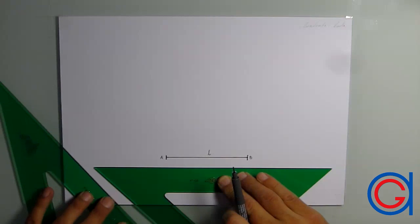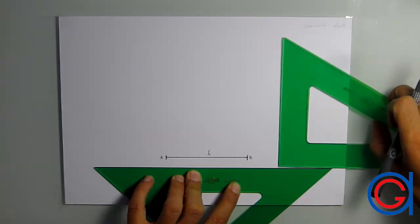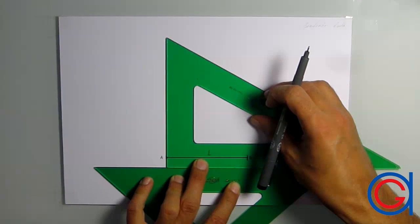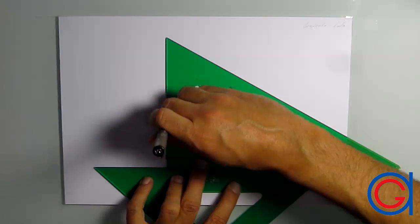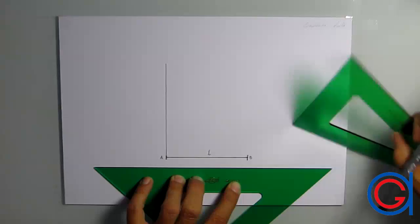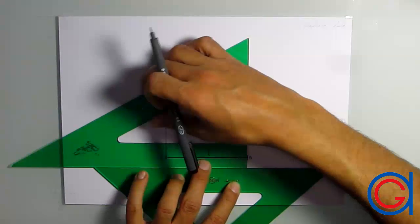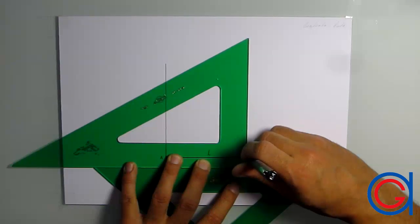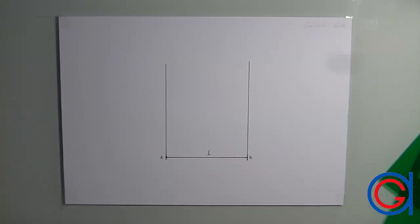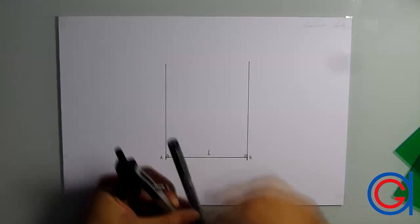Finally, being very careful to hold the set square in this exact position, we are going to rest another set square at a 90-degree angle and slide it to point A where we will draw our perpendicular line. To draw point B, it is more convenient to rotate the set square so that we have more support while drawing our perpendicular line from point B. Having rotated our set square, we slide it over to point B and draw our perpendicular line. Now you can see our two perpendicular lines from using this second method.